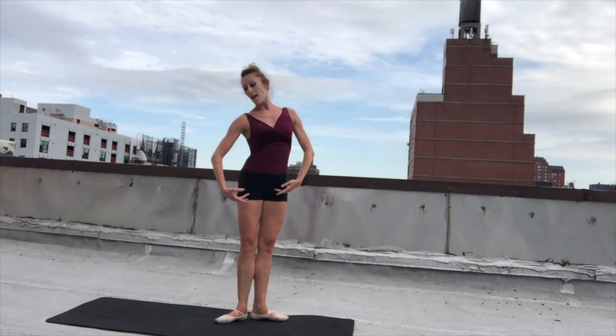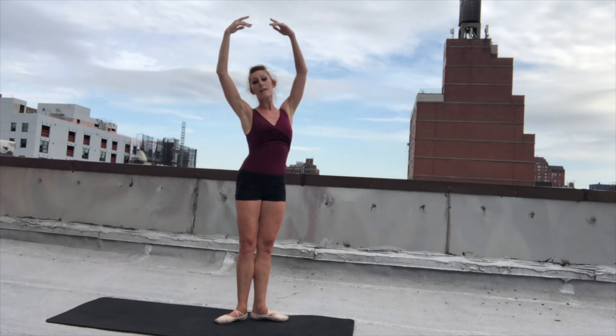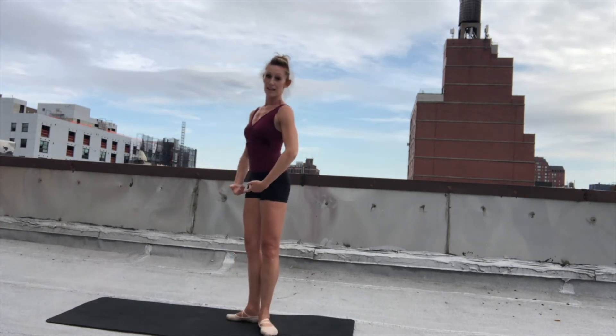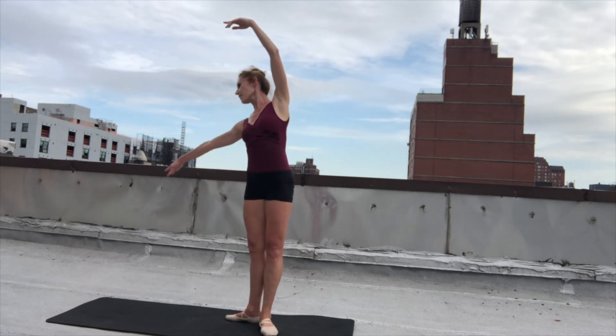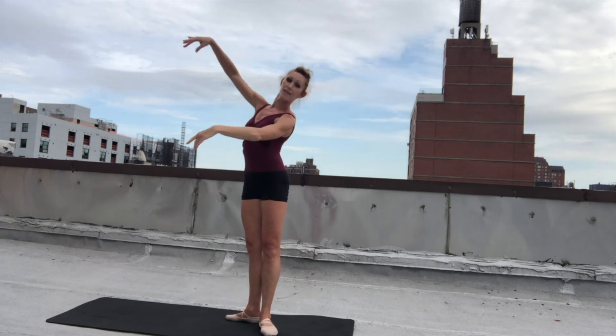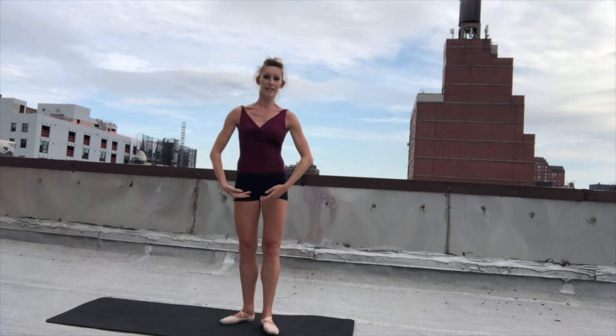Nice first. And reach out, and up, and up, and up. And then the arms — open, first, and brace it. Other side: down, and up, and out, up. And then the arms — open, and brace it. And open, first, and down. Excellent.